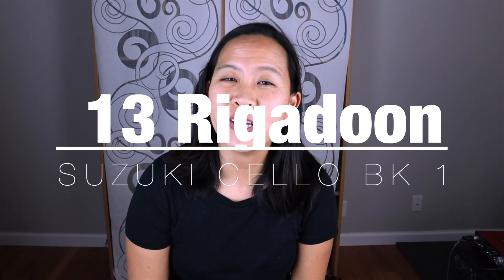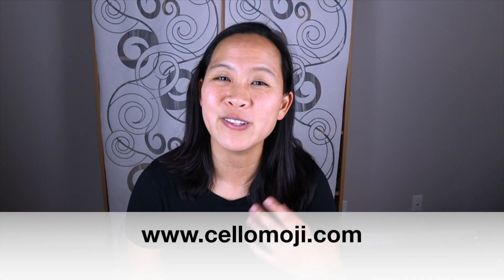Are you learning number 13, Rigadoon, in Suzuki Cello Book 1? Then this is the video for you. My name is Liz from cellomoji.com and I give you tips and tricks so that you can learn all of your favorite songs on the cello.